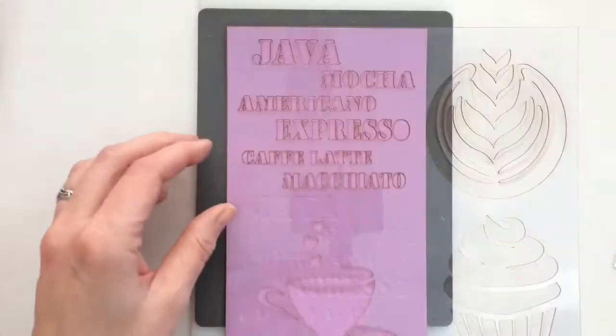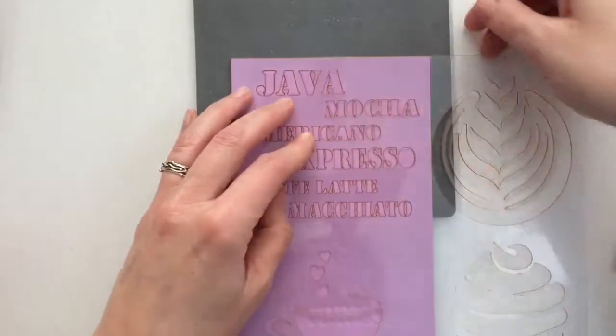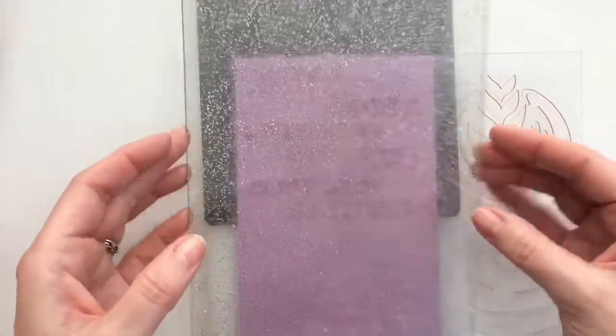Now most cardstock has a smooth side and some sort of structure, and when you know how to do it, you can choose where you want your embossing. And of course this also goes for patterned paper.